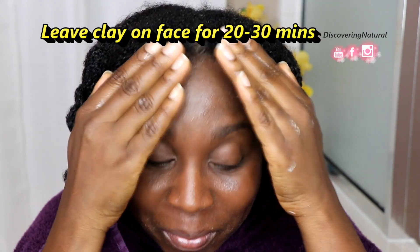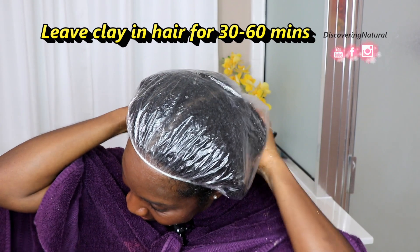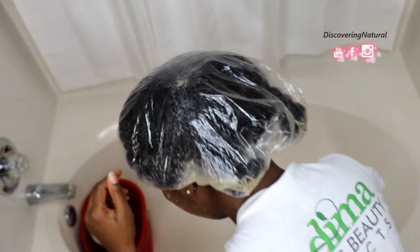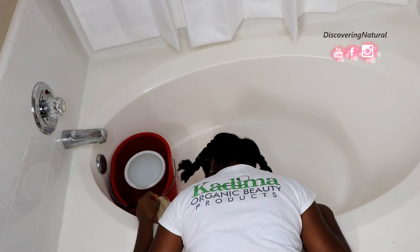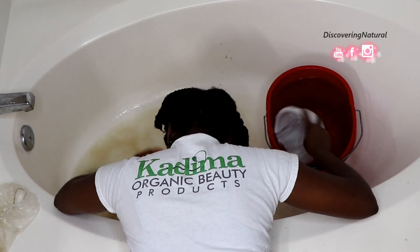Make sure you put a little bit more in your problem areas. As you are applying this, you'll notice that your skin feels tighter and your pores feel tighter. You want to leave this on your face for about 20 to 30 minutes, and for your hair you want to leave the clay on for about 30 to 60 minutes — it helps to pull out the impurities from your hair and also from your face. After 30 minutes, it's time to thoroughly wash my hair using lukewarm water, not too hot and not too cold, to rinse my hair and also my face.